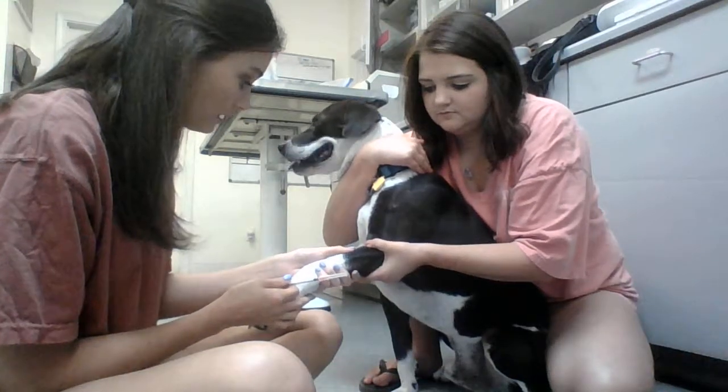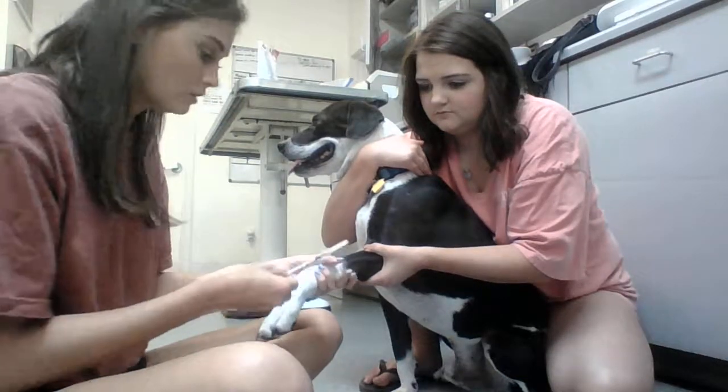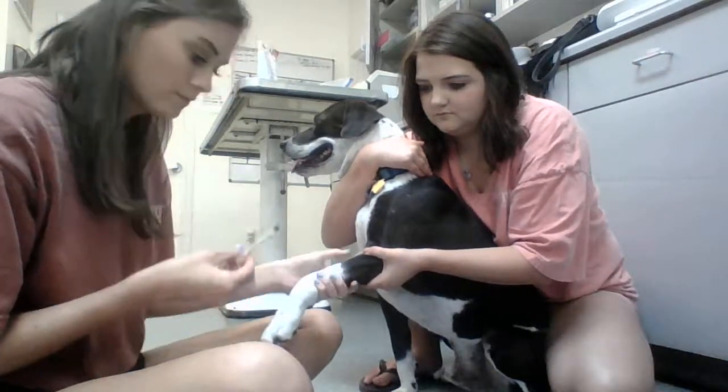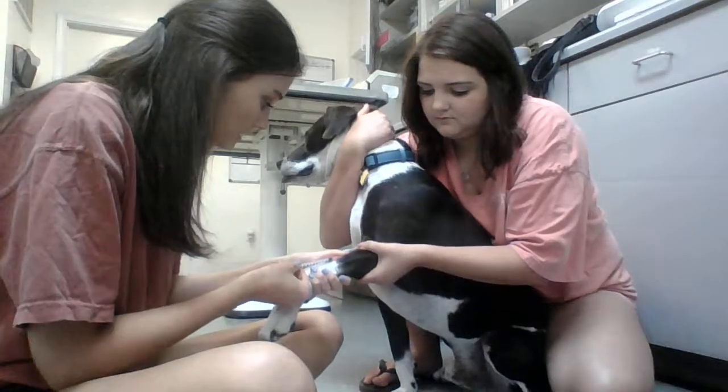I like to isolate the vein with my thumb so that I can feel it and it doesn't roll away from me. Then I take my cap off, put my bevel up, feel the vein, and do a little stick.